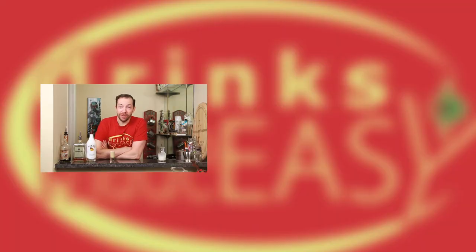If you like this show, please remember to subscribe and tell your friends. And if you have a shot that you'd like for us to check out, please leave the suggestion in the comments below. Cheers from Drinks Made Easy.